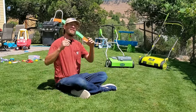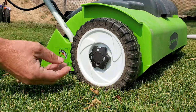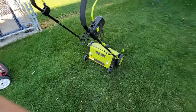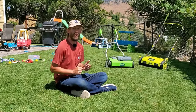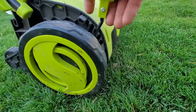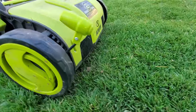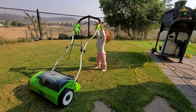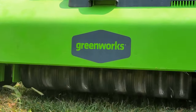Hey guys, this is Brian Motz with Turb Mechanic. Today I'm going to be running one of my dethachers over my ground to prepare it for the fall season. You don't have to do this at the end of the summer — you can do it in the middle of fall or the middle of spring. I want to give you the ninja tips, the things I know through experience using my electric dethachers, that nobody really talks about.